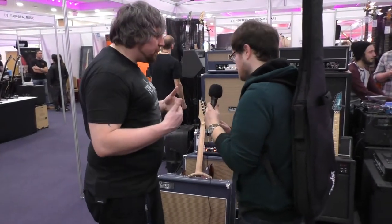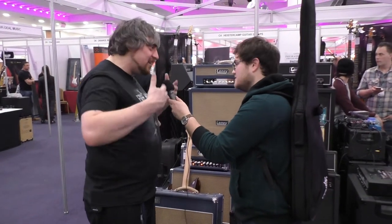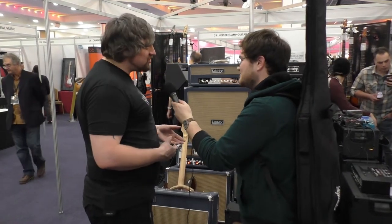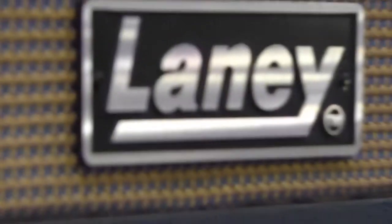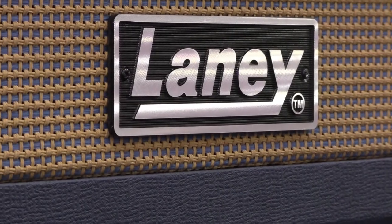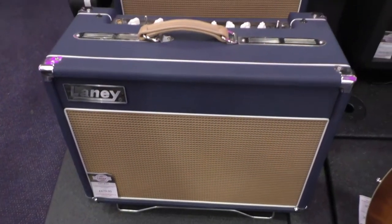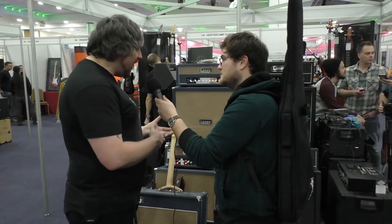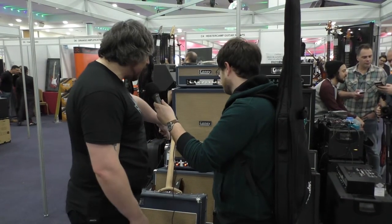Moving up in gain level, we go to the Lionheart range. This is your blues guy, country guy, jazz guy — super warm Class A tone, all tube. Starting volume-wise with the L5, which is this little bad boy here.